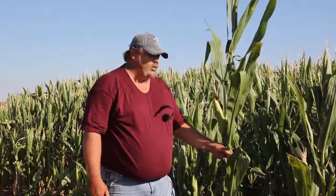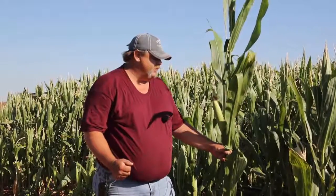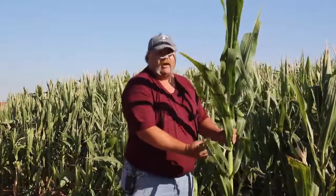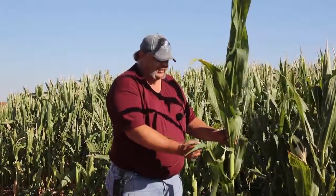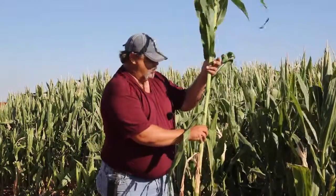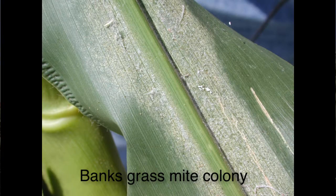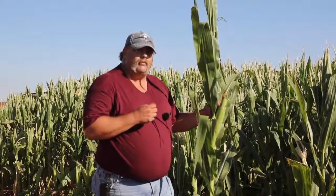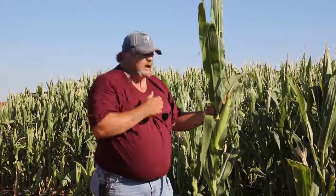The next insect scouts should look for are spider mites. This is a secondary pest that's likely to flare if we've treated for anything else, as we take out the beneficial insects, so we'll use a damage rating system. Hopefully, while scanning leaves for corn borer eggs, we've also noted spider mite populations. These will probably be Banks grass mite but could be two-spotted spider mites — use a magnifier to be sure which pest you're dealing with. If you haven't found any on the upper plant, pull some lower leaves and scan them, making special note of natural predators like six-spotted thrips, minute pirate bugs, and mite destroyer beetles.